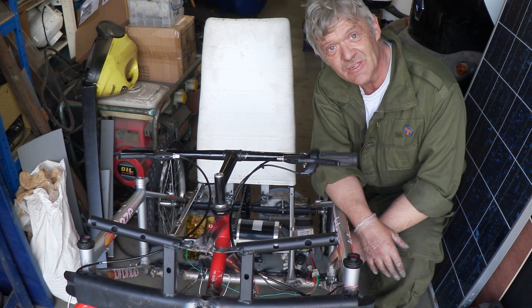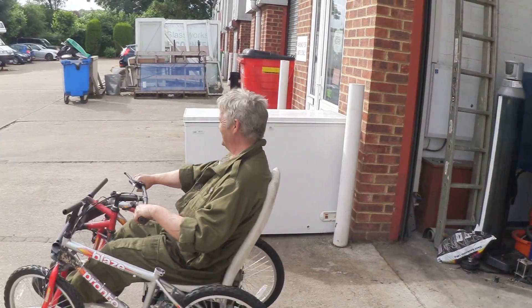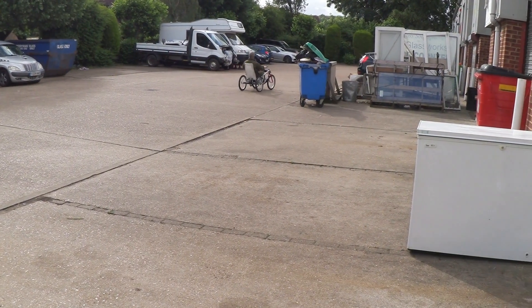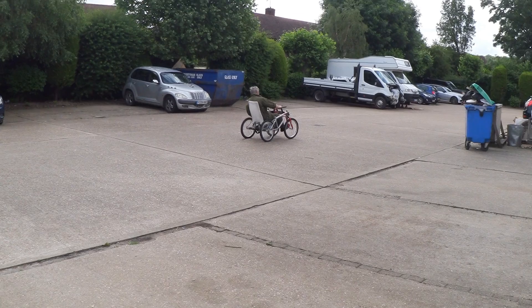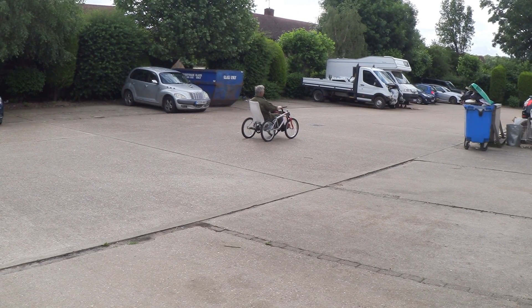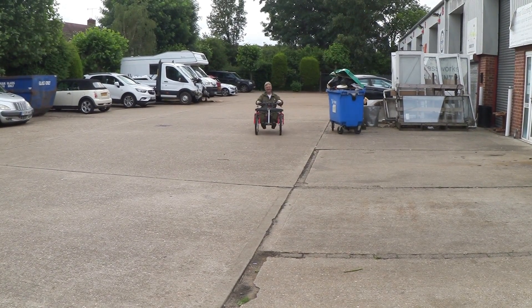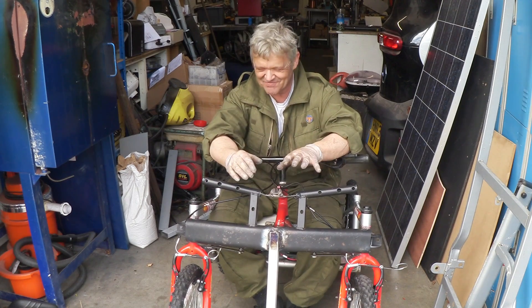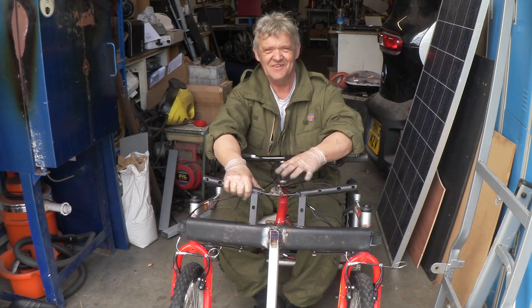The only thing left to do is put the seat back on and take it for a spin in the car park. Wow, that's my first go! I've got to get the steering right — but that's actually really nice! To be honest, that was super awesome — it's hilarious! We should get about 10 to 15 miles an hour out of this, which doesn't sound fast, but when you're sitting on it, it feels great!